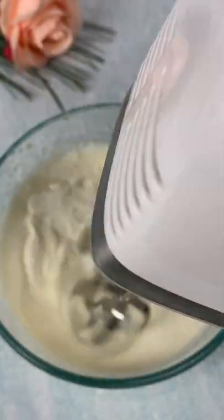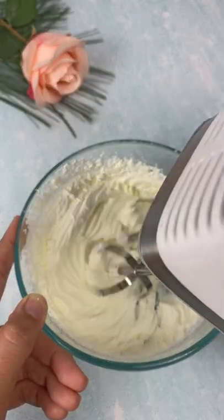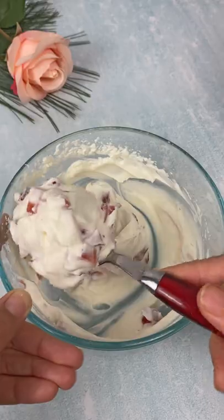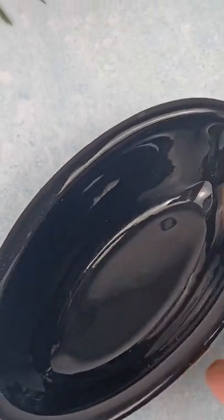I'll put it in the refrigerator until I start the fresh stove. I'll put it in the refrigerator for about 10 minutes to keep it there.